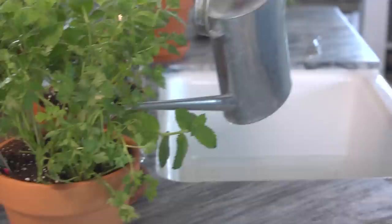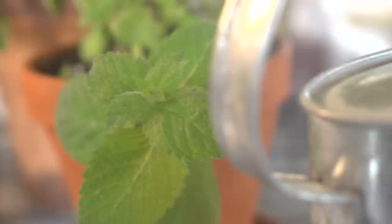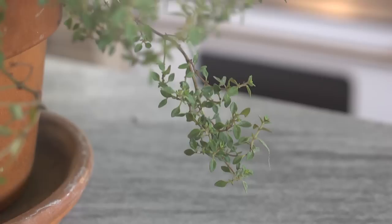Now let's talk about feeding. I like to use an all-purpose liquid fertilizer. And since I'm eating these herbs or using them to flavor my food, I want to use an organic. I fertilize them about every two weeks with a dilute solution. You don't want to over-fertilize herbs because you want them to really create a lot of those essential oils — that's what gives them their flavor.